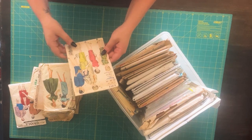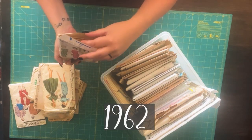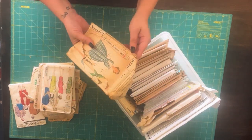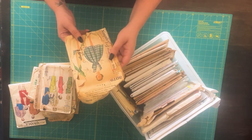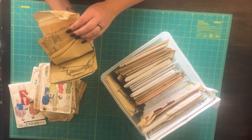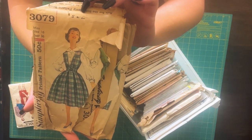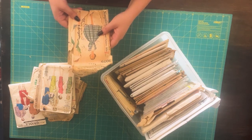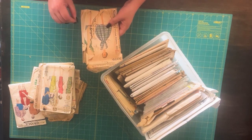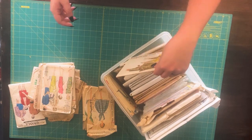Then we have Vogue Pattern 4304, which looks like a 60s style pattern, and this one does not look like it's been used at all unless they were really good at putting them back in the envelope. Then we have Simplicity 3079, and unless — yeah, someone has used this one. I will look at all of these later on and see if they have been used and if I'm missing pieces. I am not a pattern reseller. If you'd like to find some of these patterns, you might be able to find them on Stephanie Canada's website, Backroom Finds — she's got a lot of patterns on her website.